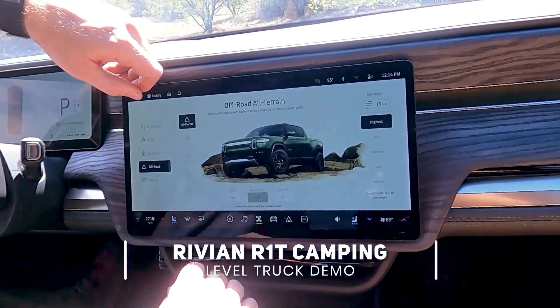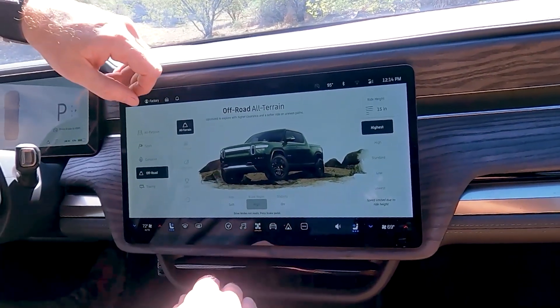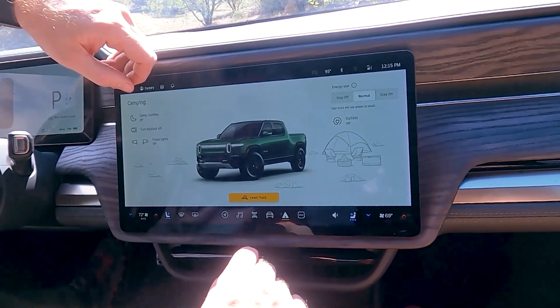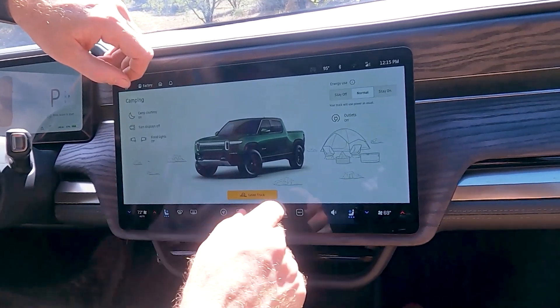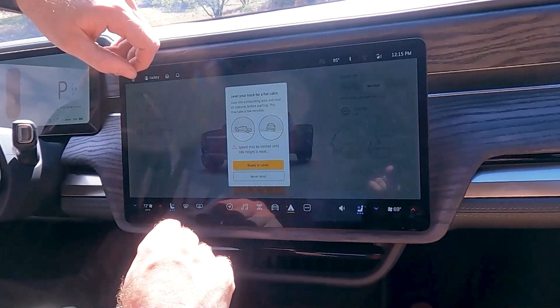Let's try out camp mode. We didn't find the most level spot possible — we tried to get one that's a little off-kilter just to see how well it does. You just tap the camp icon, or if it wasn't there, you'd tap here and go to camping. Then you've got all these cool camp mode options, and we're going to do 'level truck' and see how it does.